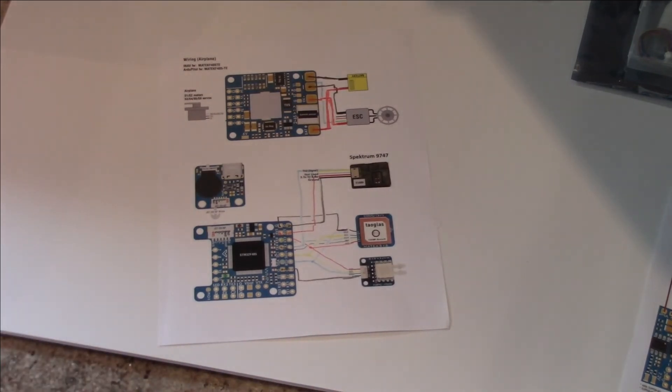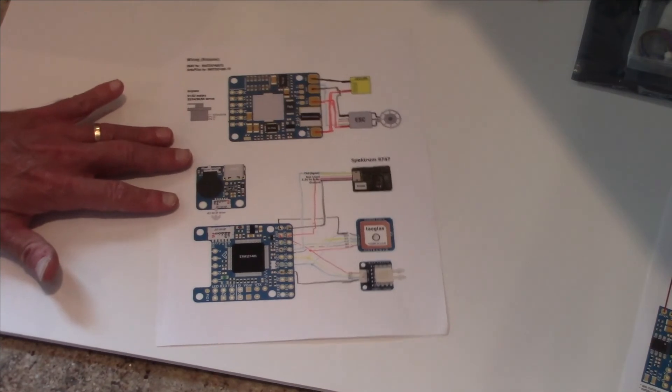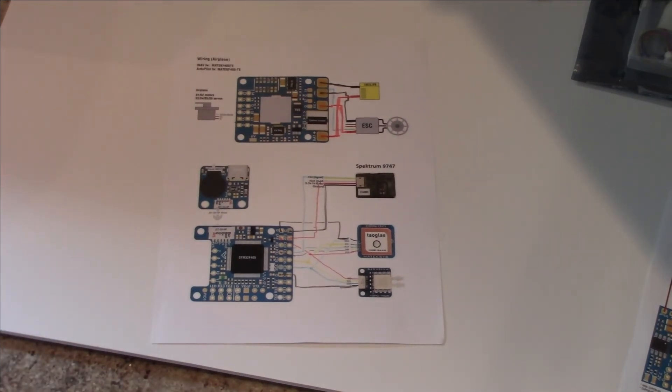That is our wiring diagram for our setup here. If you're using different receivers or different devices, other things we could add include a camera setup and video transmitter, which we're not going to do just yet — we'll do that in the future. This is just to get you set up with a basic ArtiPilot setup.